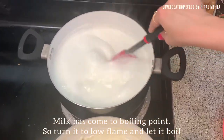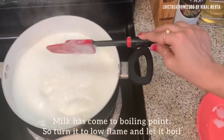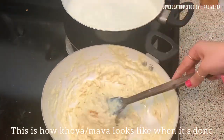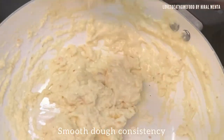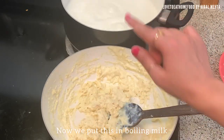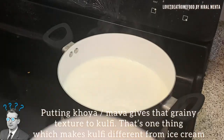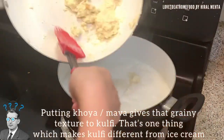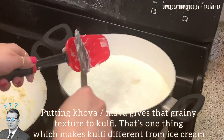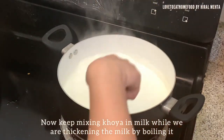The milk has now come to the boiling point, so just turn to low flame and let it boil and thicken — we need to condense it. This is how our khoya or mawa looks when it is done: a smooth dough consistency. Now we will put the khoya into this boiling milk. This step of preparing khoya or mawa is very important to give a grainy-like texture to kulfi, which is what makes kulfi different from ice cream. Now keep mixing the khoya into the boiling milk.